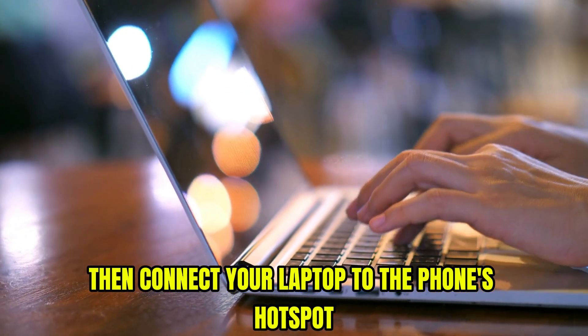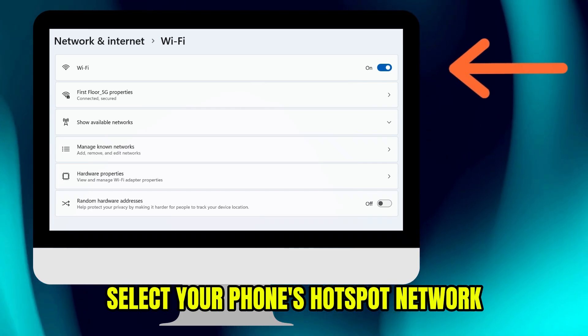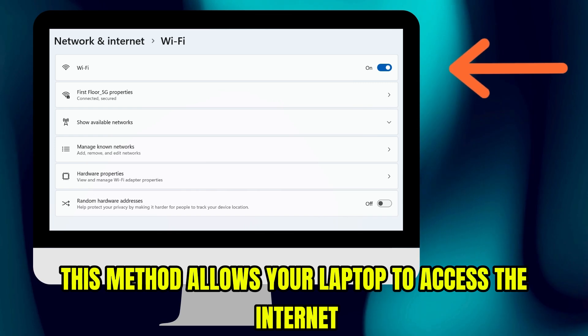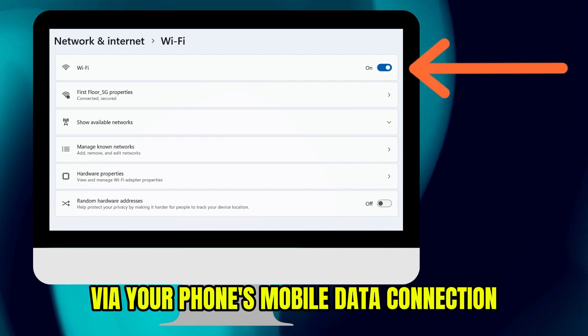Then connect your laptop to the phone's hotspot. On your laptop, open Wi-Fi settings, select your phone's hotspot network, and enter the password to connect. This method allows your laptop to access the internet via your phone's mobile data connection.